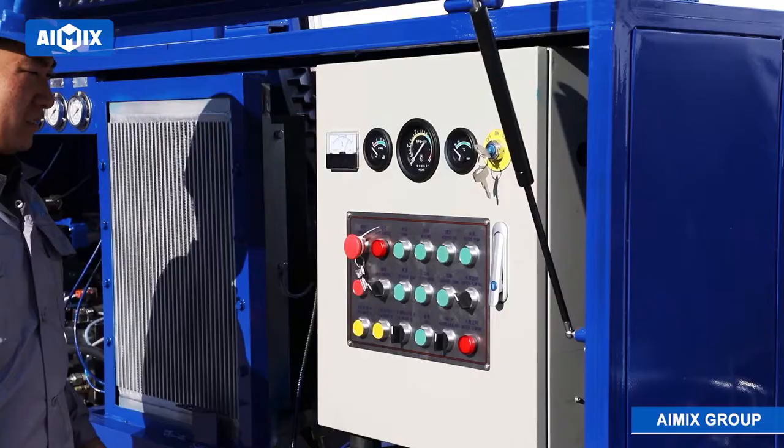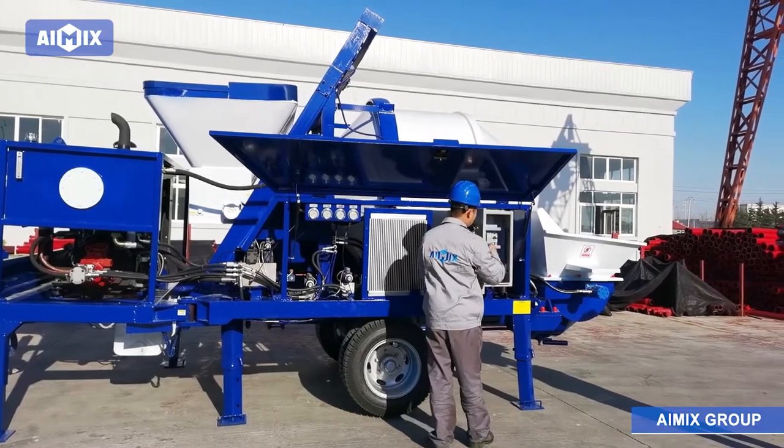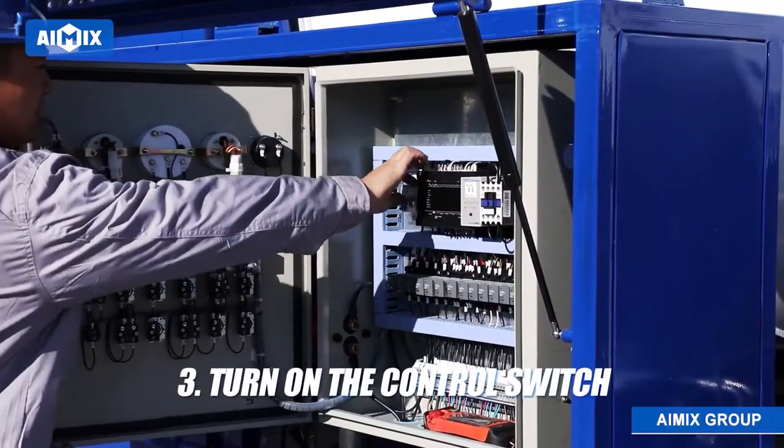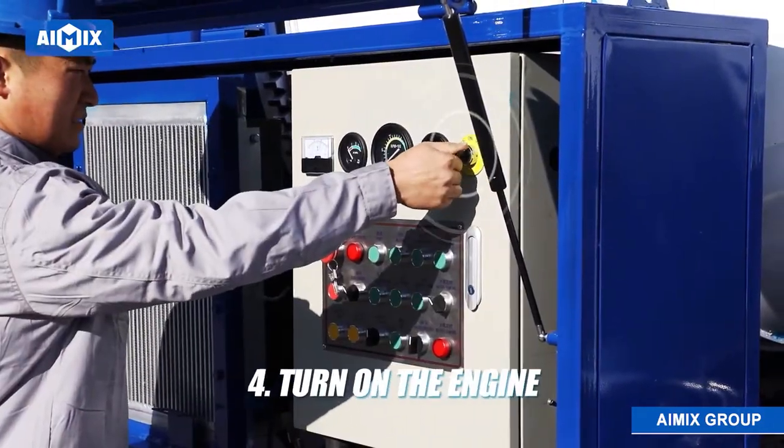Turn on the power, turn off the emergency switch. Turn on the control switch, turn on the engine.